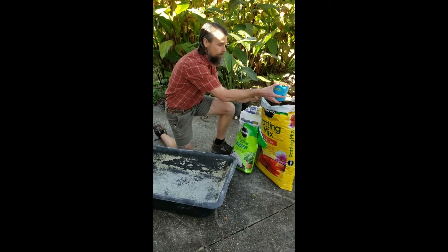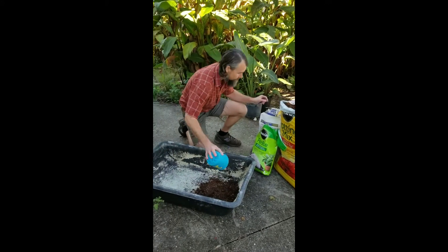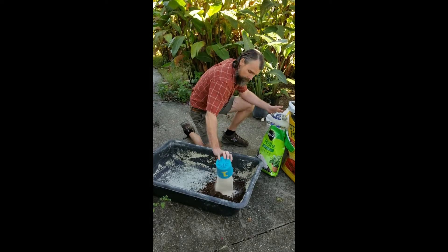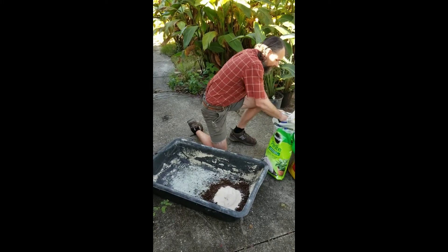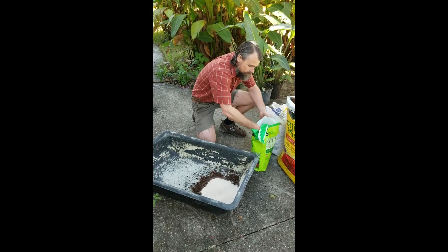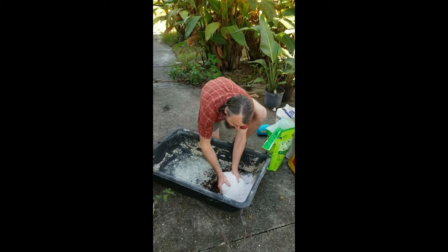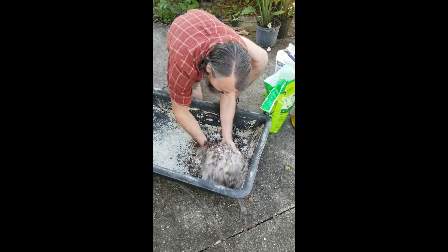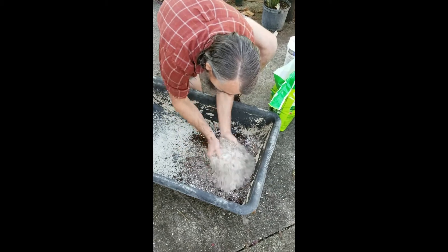It's really easy. You just take your potting soil — I'm using the same cup here for everything — so two parts. Then your coarse sand, one, two parts.